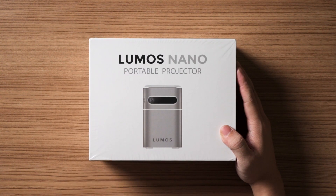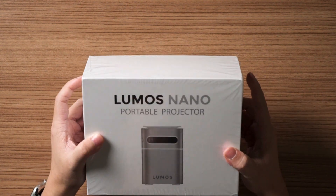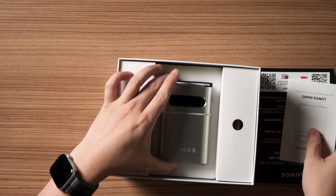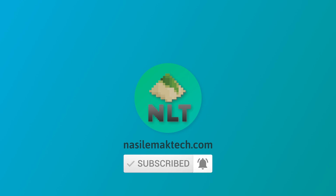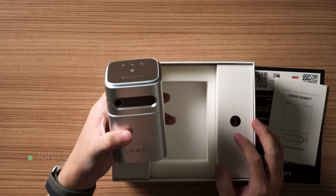It's been a while since we last checked out the Lumos Auro projector, and this time they have a brand new product — a rather niche one that I never expected them to release. This is the Lumos Nano portable projector. As the name suggests, nano means small, and I was really surprised when this package arrived. The box is so small I couldn't imagine how small the projector was until I opened it — it's just about the size of my palm, and their marketing material compares it to a soda can.